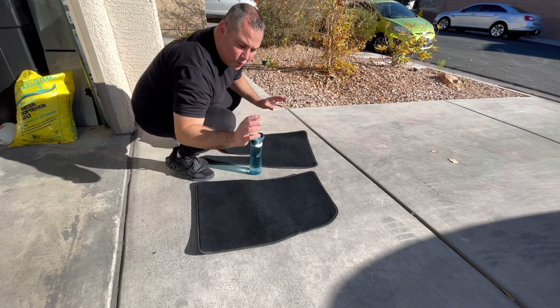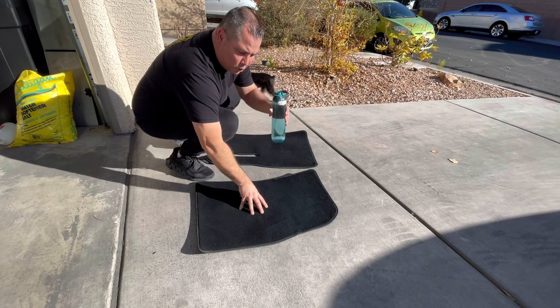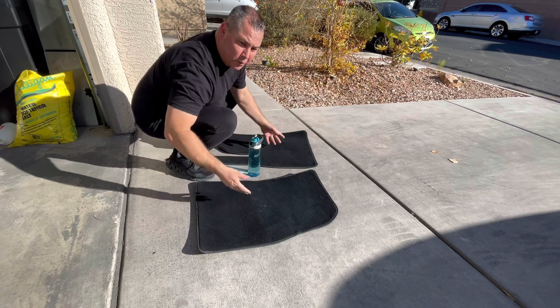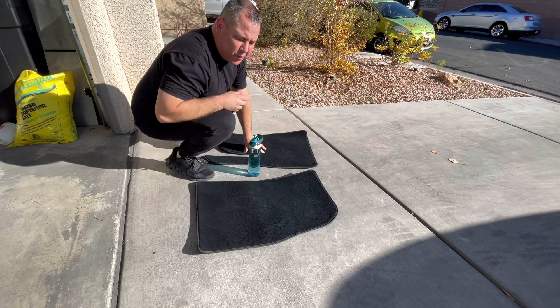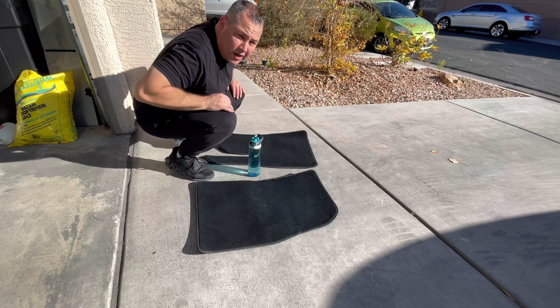It's been one day, less than 24 hours. They feel pretty dry. I'm going to pour some water on both of them — they've both been treated. I just treated both the fronts. Why just do one and not the other? Let's try it out.